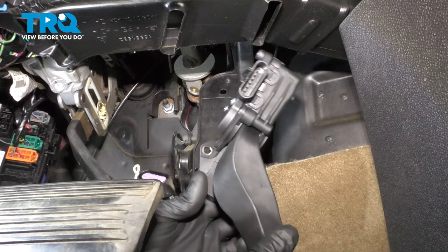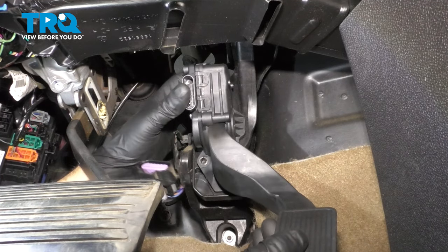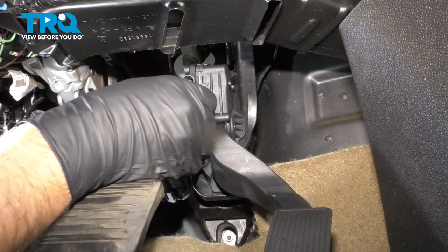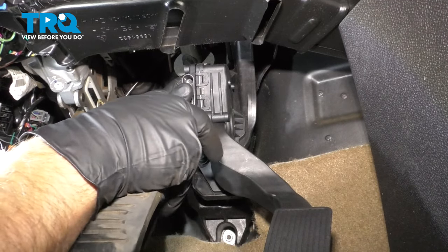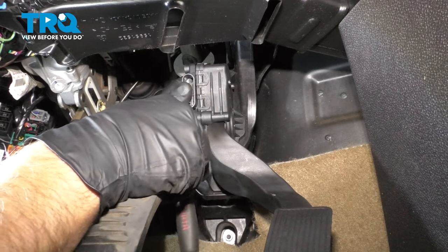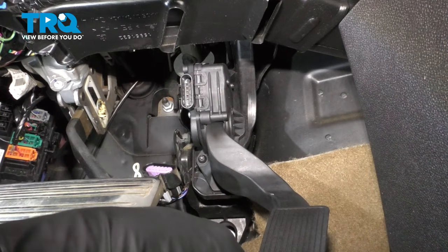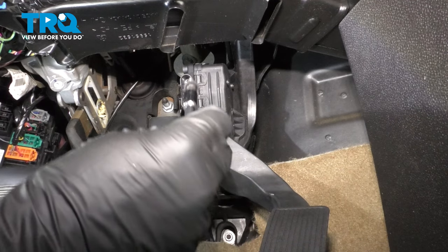Taking the new pedal, line it up very carefully and get it in position. While it's in position, get the screws started. Just gonna loosely snug this down so the pedal doesn't move, then get the top one started — the one that's a little harder to see.